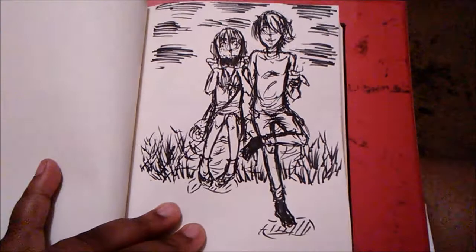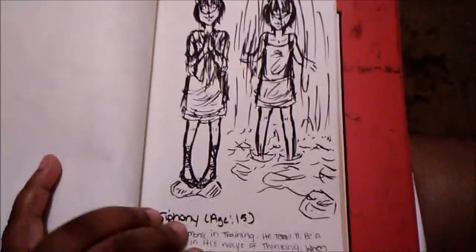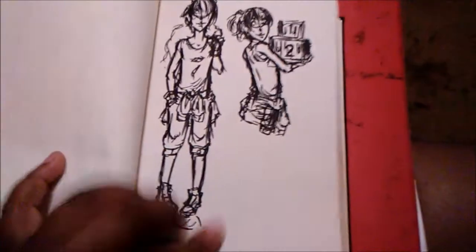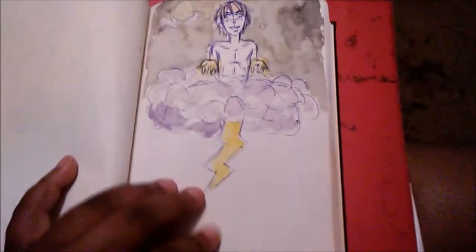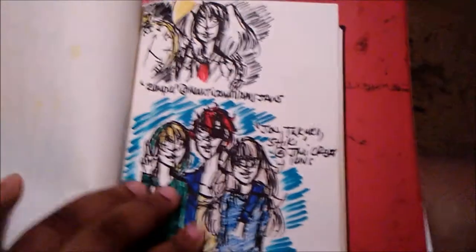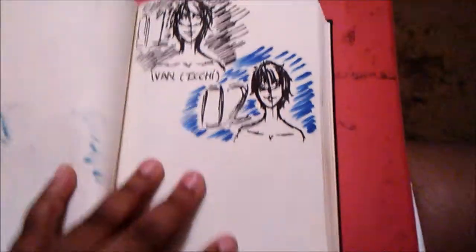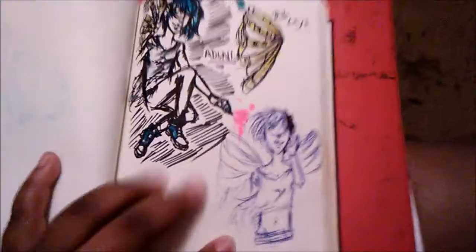I think the only truly finished complete artwork I did was my Zuko and Katara piece, because guys, I literally still and will always ship Zuko and Katara — don't kill me for that. I mean, I love her with Aang, but I'm just like, Zuko and Katara! I think I watched that episode of Avatar when they both got stuck in like an ice cave or earth cave — it's been ages since I've seen Avatar — but it's that episode when they got stuck together and I'm like, can I just ship you guys even harder? So yeah, that's the only finished piece I have in here.